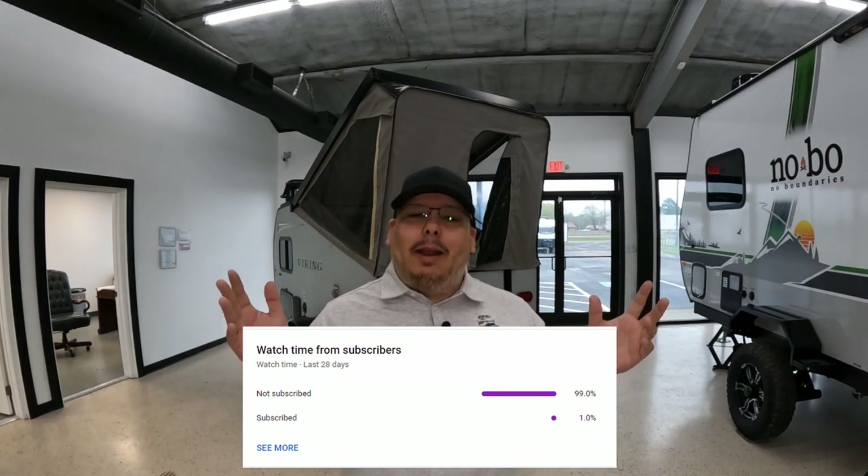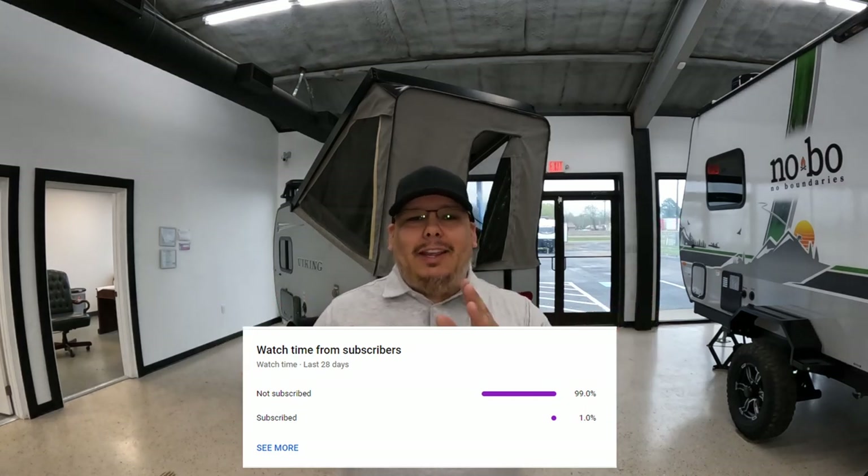But before we do, of course, I would like to ask if anybody that hasn't subscribed, go ahead and subscribe, especially if you're constantly coming back and watching. Based off of the statistics, YouTube gives me about 99% of the people that keep on coming back are not even subscribed. So if you don't mind helping me out, it would help me out tremendously if you could go ahead and hit that subscribe button. But let's go ahead and jump into this.